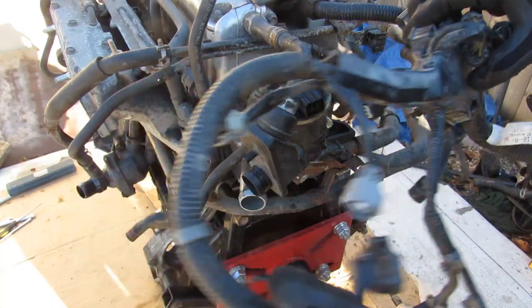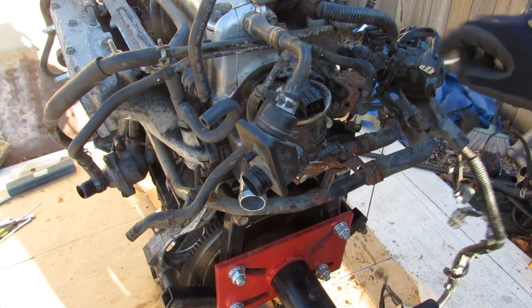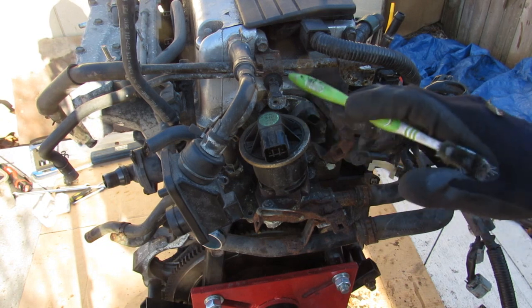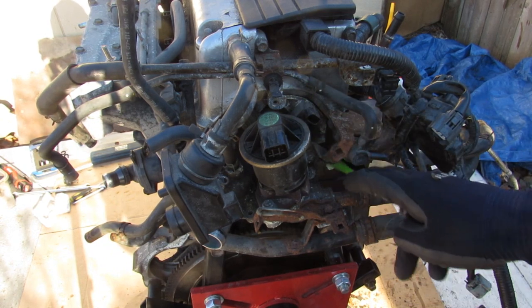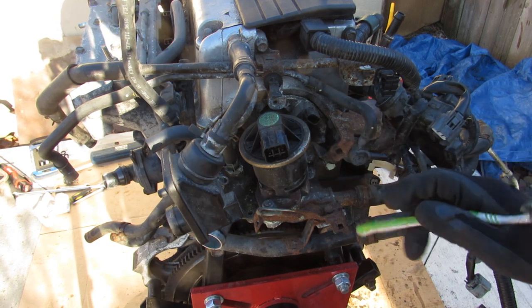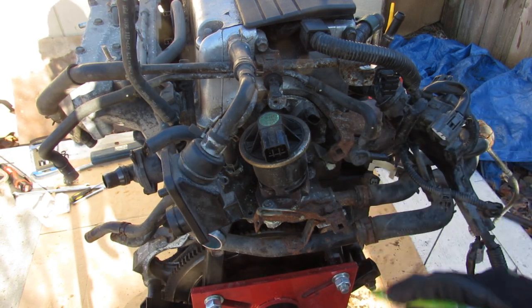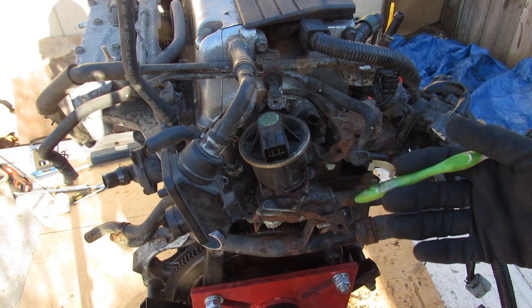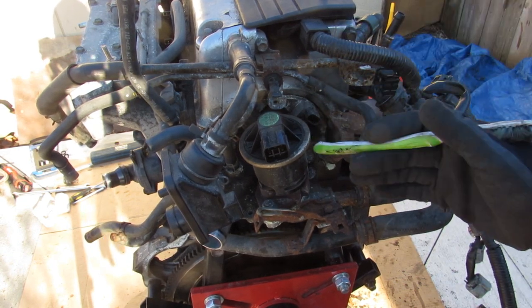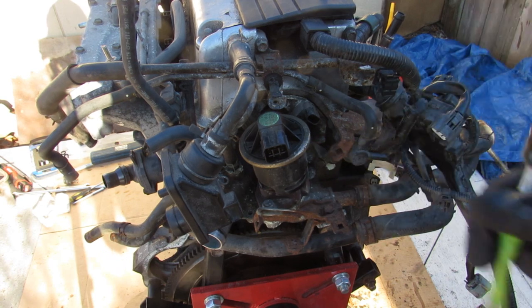With the wire harness freed up, we're going to take a closer look at some of the emissions components. Over here we've got the EGR valve, which is going to recirculate exhaust gases directly from the head back into the intake. This was a weak spot on some Hondas because this valve will either clog up or stop working, causing issues with idling or even surging.